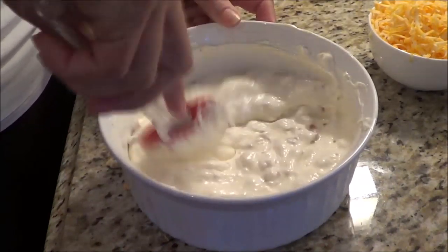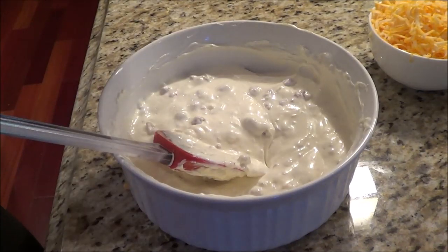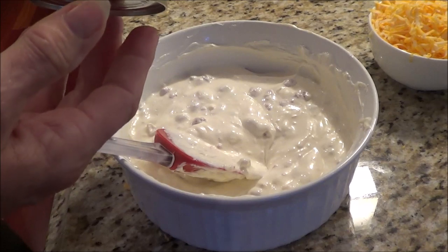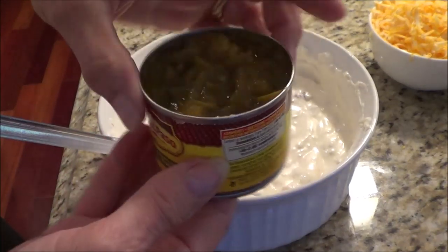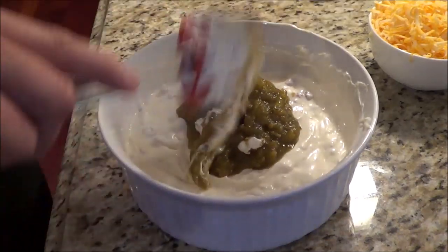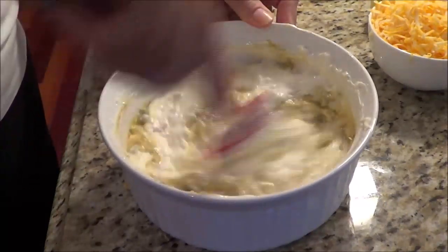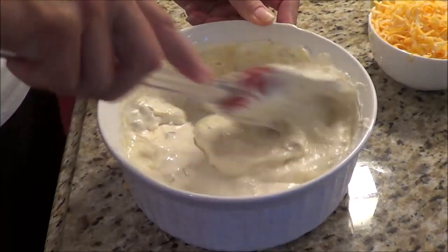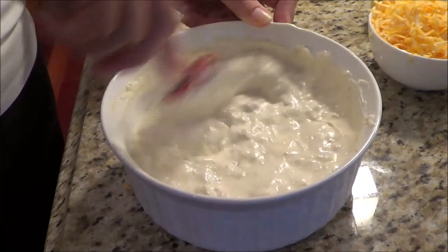Normally we'd use jalapeño peppers, but my husband doesn't like the super spice. I highly recommend using jalapeño peppers, but I'm going to use chopped green chilies instead — the whole container, which is 127 mils. If you do use fresh jalapeño peppers, take the seeds out; if you leave them in they'll be really hot. Use about a quarter to half a cup depending on how hot you want it.